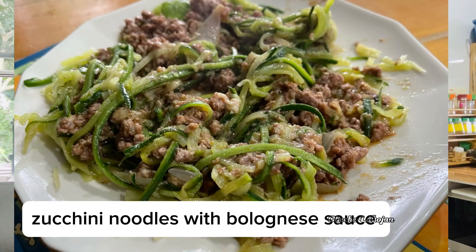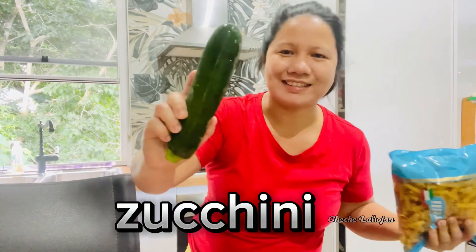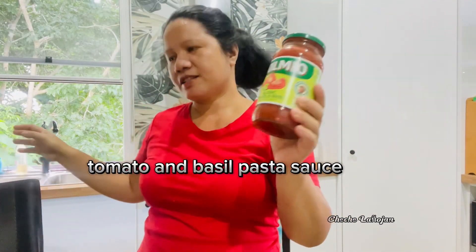Hello guys, welcome back. Our recipe for today is zucchini noodles with bolognese sauce. We normally use spaghetti noodles for bolognese but instead I use zucchini. Other ingredients for today: beef mince, salt, pepper, onions, and classic tomato and basil pasta sauce.